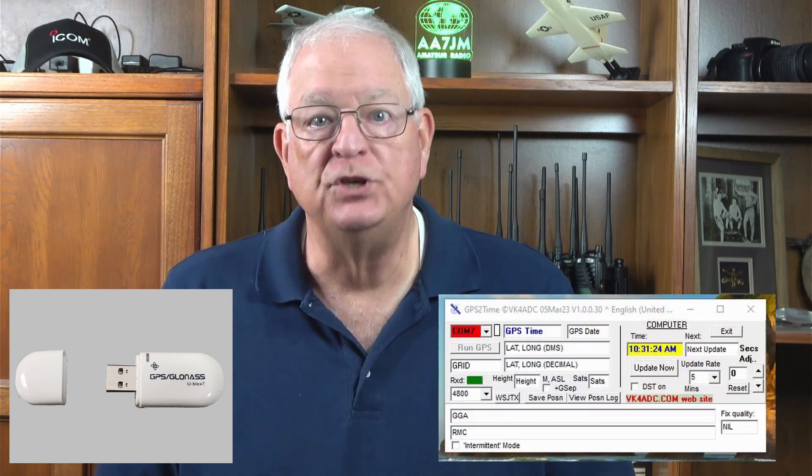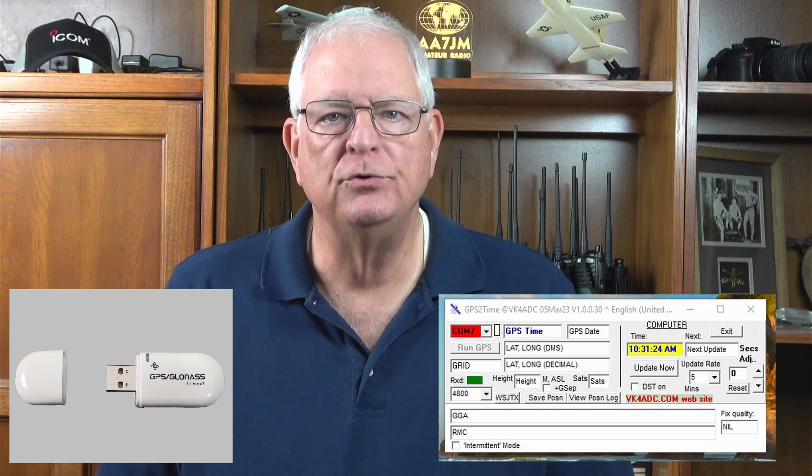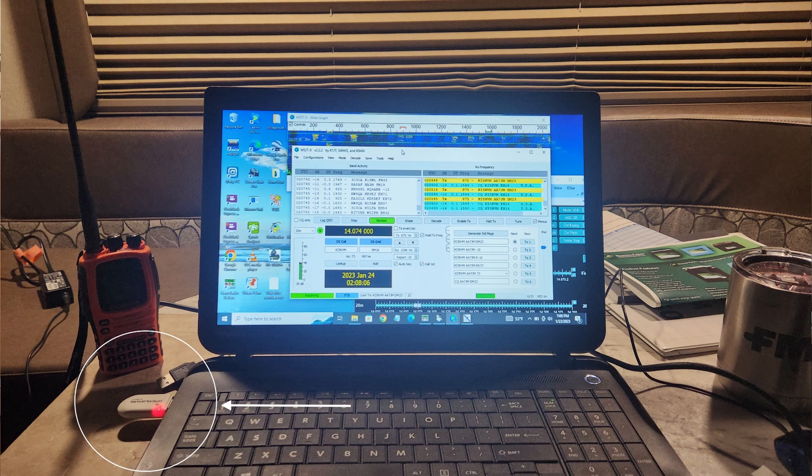Enter two useful tools. First was the Hi-Let Go VK172 USB GPS receiver. Next was the GPS-to-time software app used to set the PC's clock. There are a lot of USB GPS devices on Amazon, so you'll have lots to choose from. Some, like the VK172, are dongles that plug directly into a USB-A port on your PC or laptop. Others have cables of various lengths that allow the receiver to be placed further away from the PC where reception might be better. I went with the dongle.